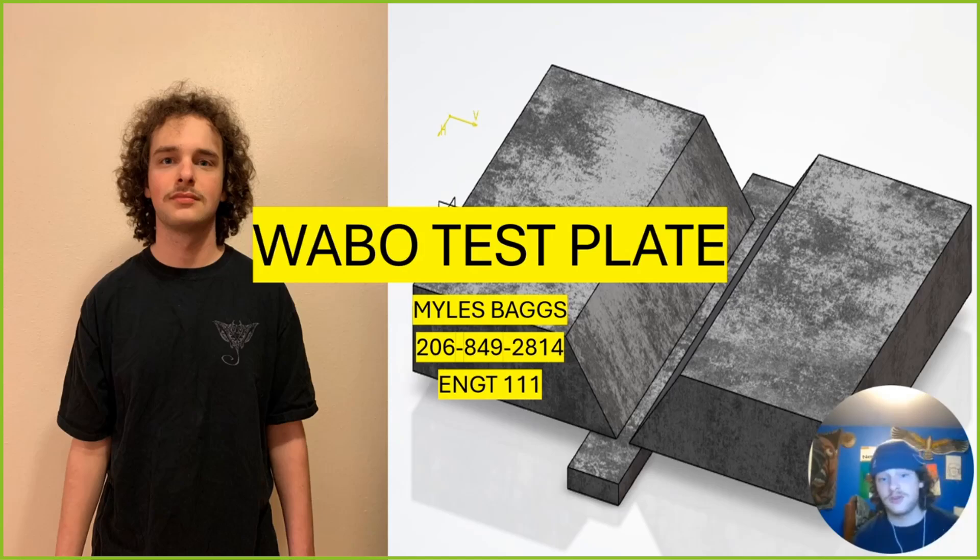My name is Miles Baggs. There's my phone number — it's my personal, you can reach me anytime.